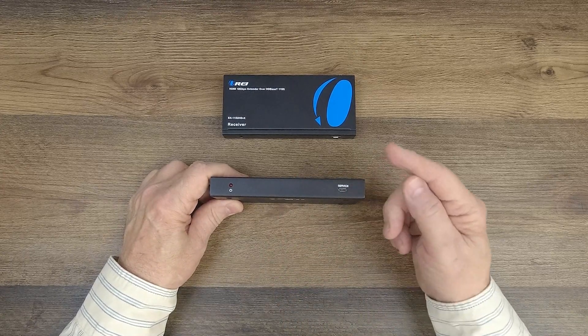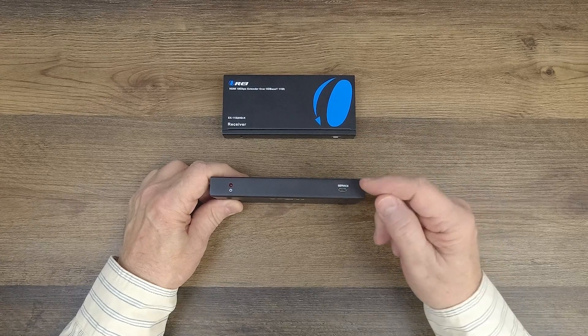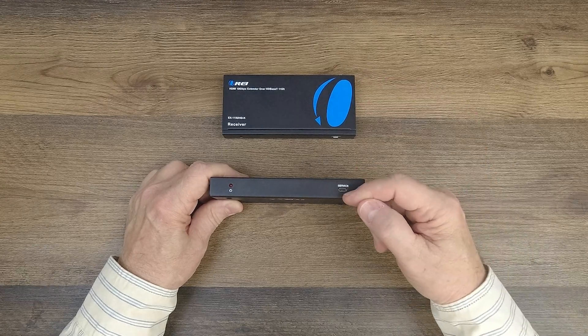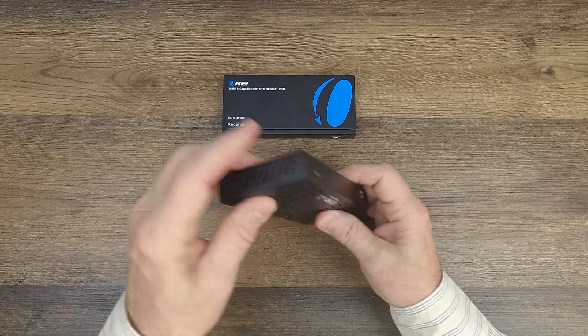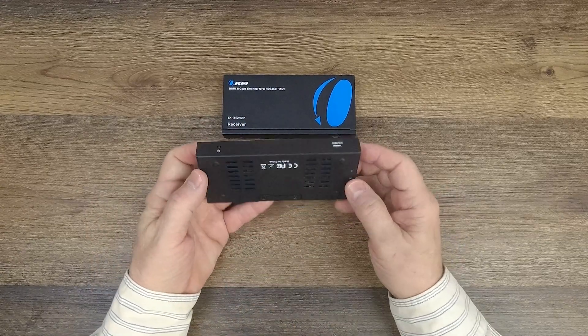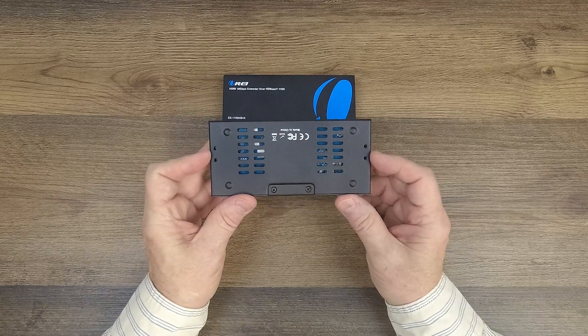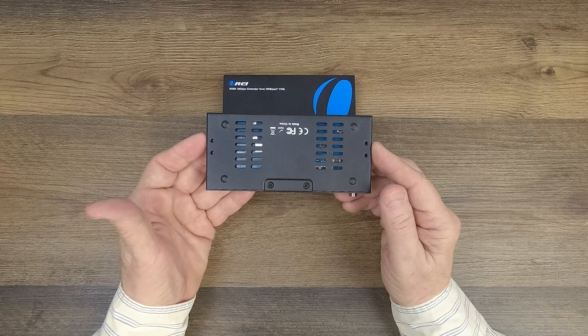On the right-hand side is the service port, used for moving firmware to the product if enhancements are made later on — you connect a micro USB cable from here to your computer and move the file across to accomplish that update. On either side of the unit and on the bottom are ventilation slots to keep the electronics inside at a comfortable temperature. You'll also find mounting holes on the bottom that can be used with the included bracketing kit to mount the unit up off the ground and out of the way.